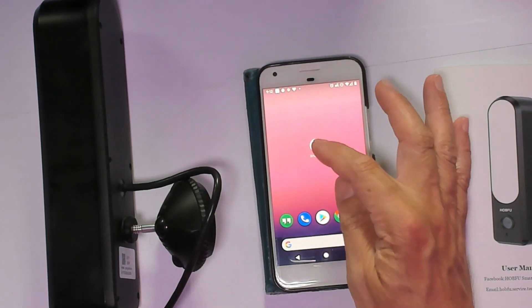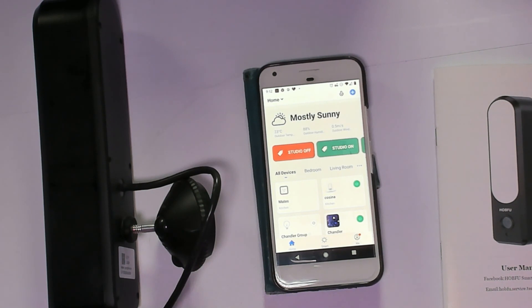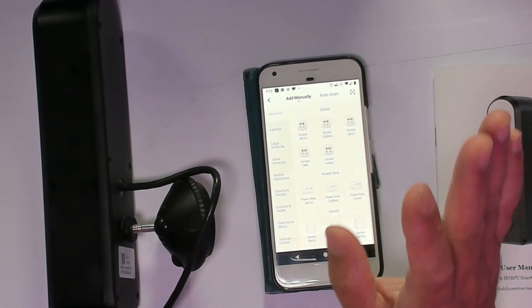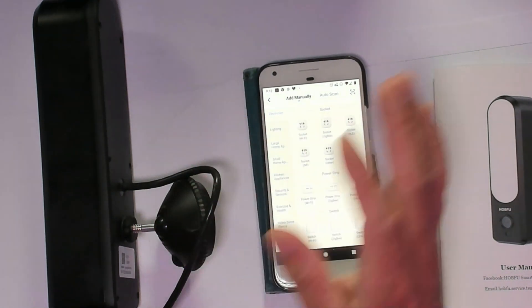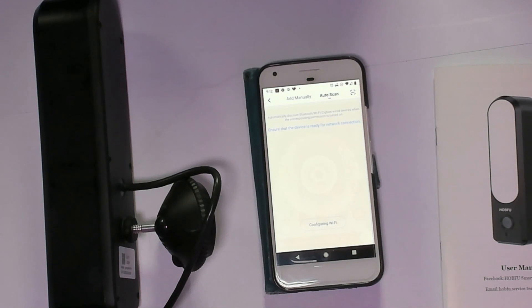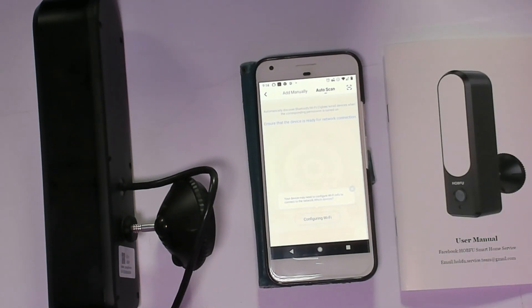When you need to change the network, open Smart Life on your phone — and by the way, Tuya and Smart Life are the same company, just two different names. The camera is already reset, so click the plus button and select auto scan. Make sure mobile data is off and you're connected to your network — you need to be on 2.4GHz to pair the camera. The router connection is detected, and after a short wait the device is found automatically.